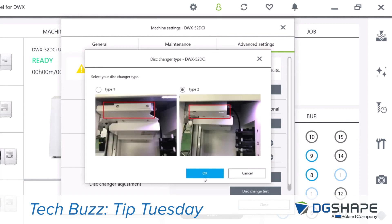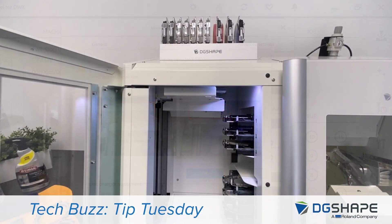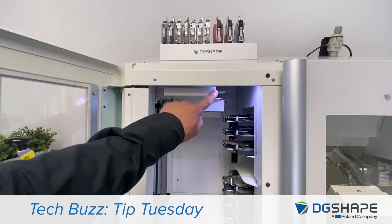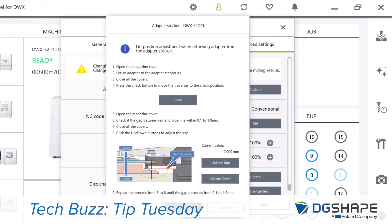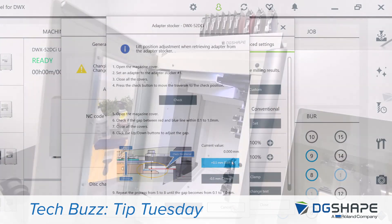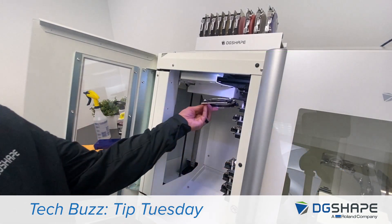Under Advanced Settings, you'll see Adapter Stocker — go ahead and click on it. Select the type of disc changer you have. Open the magazine cover and set an adapter to Adapter Stocker 1. Close all covers.